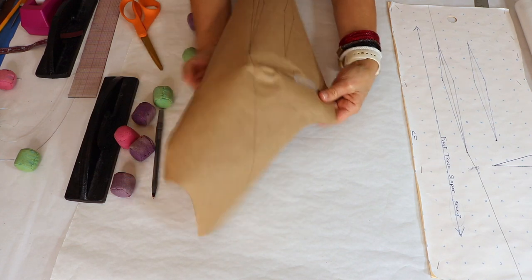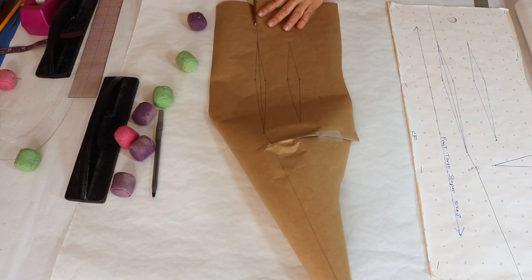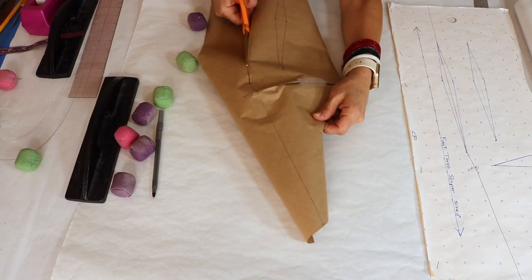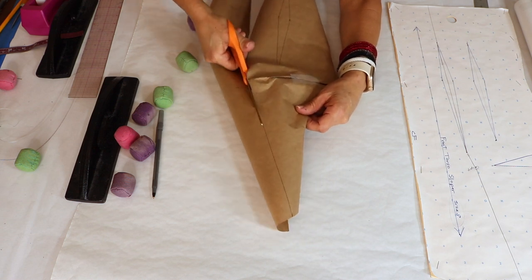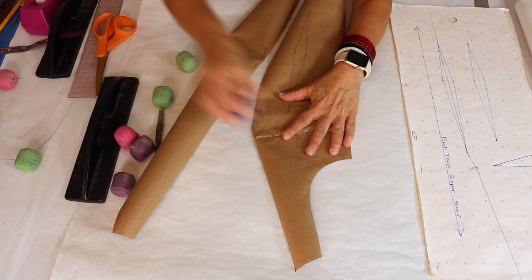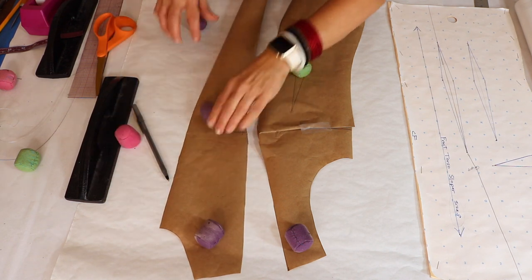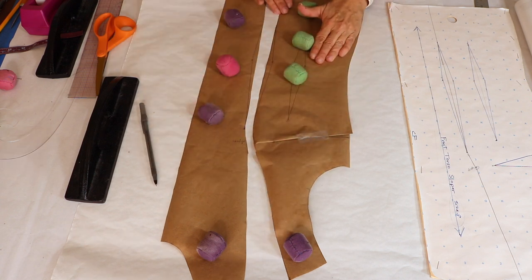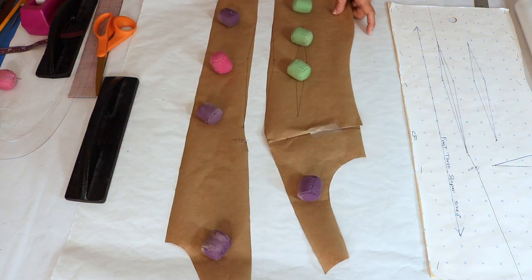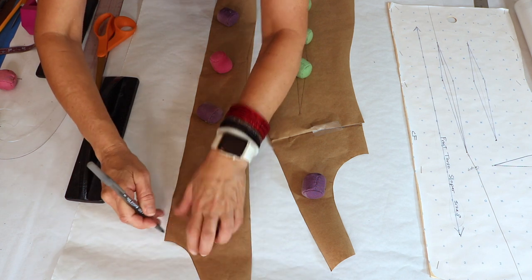Now I'm going to cut along that center line I just drew and separate the two pieces. Here is one half and here is the other. When I close this dart, it opens a dart at the shoulder — but we're not going to have a dart because we're separating the pieces. I'm going to trace the perimeter of this new sloper on white paper so you can see what's going on.